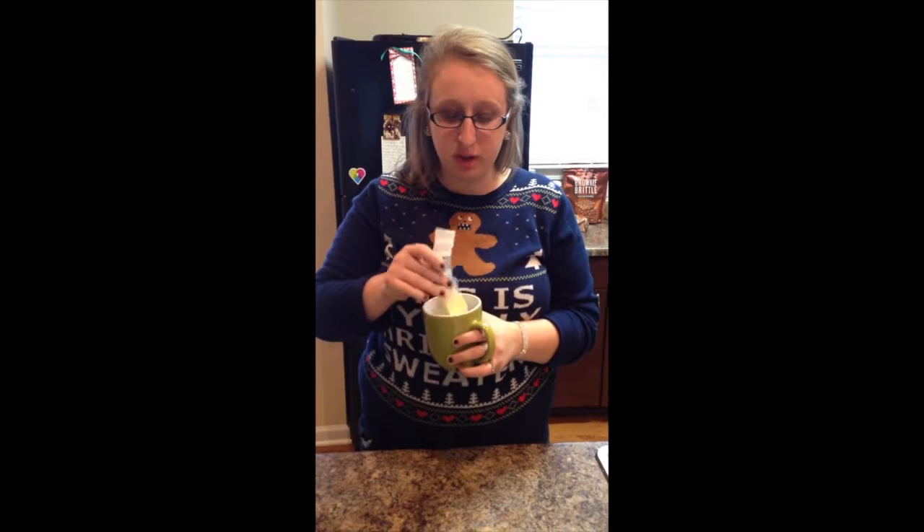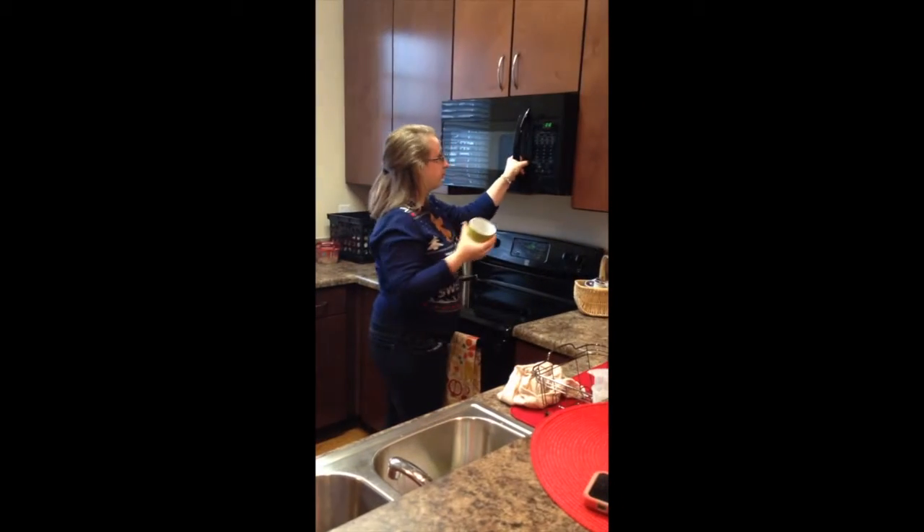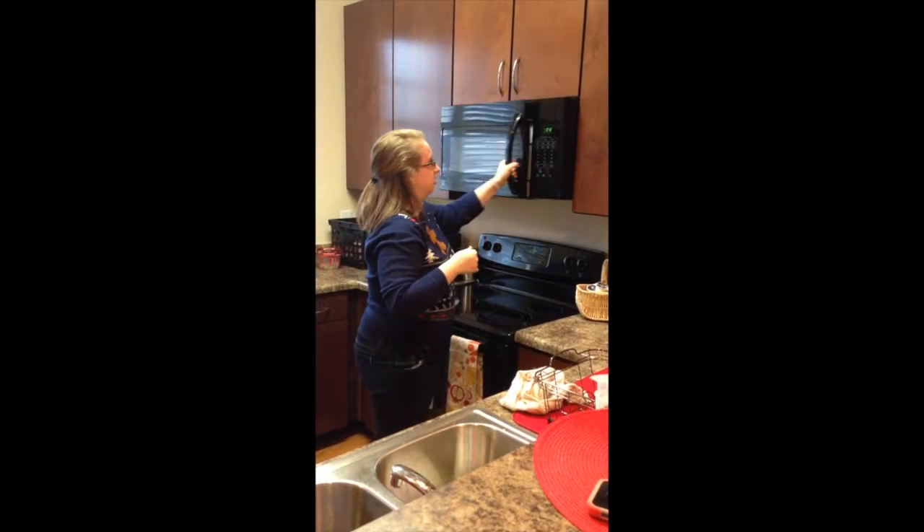So the first step is to put the butter into the cup and then walk over to the microwave to cook it in there for about 20 seconds.